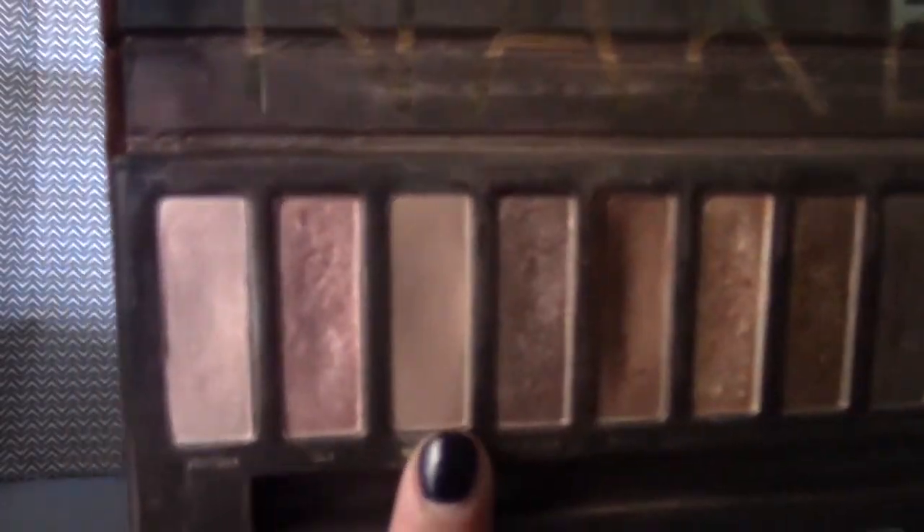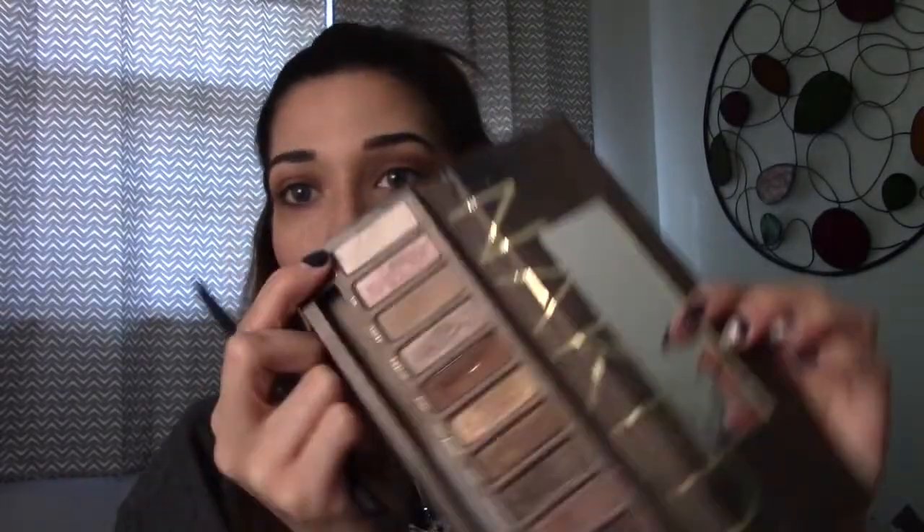Now I'm going to go in with the shade Naked just to blend out the edges of Buck. Then I'm going to go in with Virgin and do a highlight right underneath my eyebrow, using the flat Revlon eyeshadow brush.